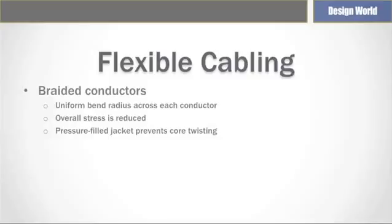The other construction technique involves braiding conductors around a tension-proof center instead of layering them. Eliminating multiple layers guarantees a uniform bend radius across each conductor. At any point where the cable flexes, the path of any core moves quickly from the inside to the outside of the cable. The result is that no single core compresses near the inside of the bend or stretches near the outside of the bend, which reduces overall stresses.